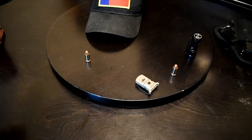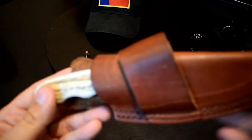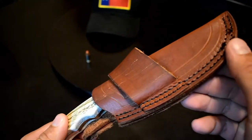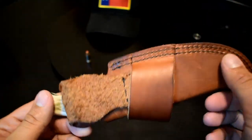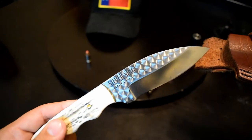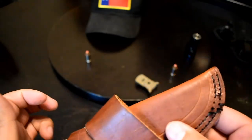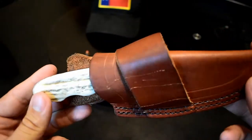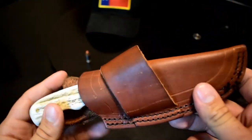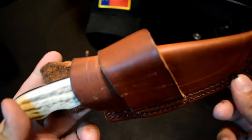Moving on, I have this Silver Stag scout carry knife. It's a little scuffed up already — I did a review on this, so if you want to know more you can check out that video, I'll put a link in the description. This is my everyday carry knife and it's really good — made in the USA, made in Washington State. It's a really good knife. I pretty much switch scout carry knives every so often but I try to stick to only getting scout carry because I just like carrying it behind my back.